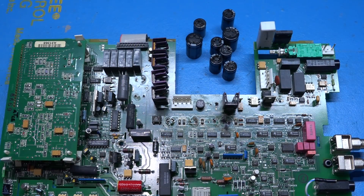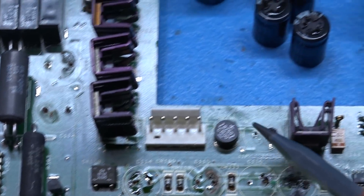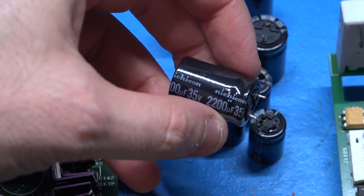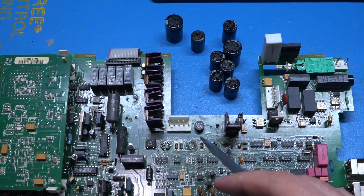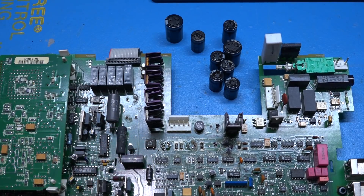I went ahead and removed all the capacitors, and every single one of them has leaked and damaged the PCB. The damage is significant — all these traces are now bad. These are not cheap capacitors; these are Nichicon capacitors. I wonder if Keithley got a bad batch in the early 90s, which is why all of them have failed. So if you have one of these units that's working, this is happening to yours right now — you better go and recap it. Once electricity is running and the fluid is out of the capacitors, it eats the traces away over time, which is why the problem is so exaggerated.